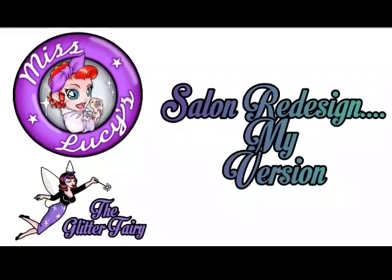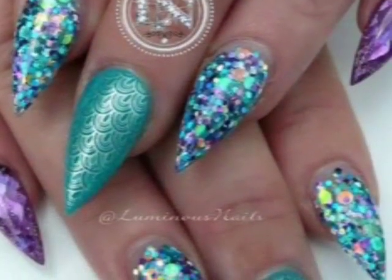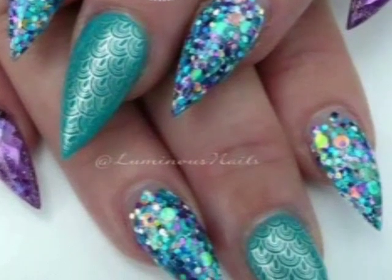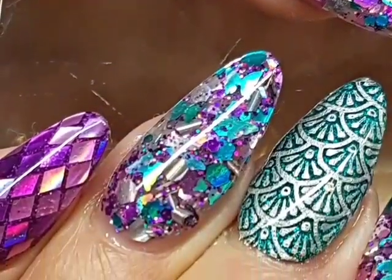Hi guys, so here we have another salon redesign. My client sent me in this inspiration picture — this picture is not my work, I'm not claiming it to be my work, this is what my customer sent in and requested, and this is what she got.